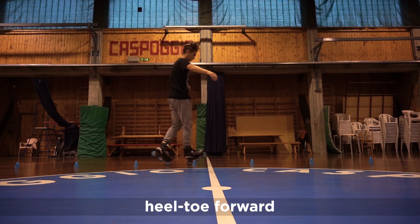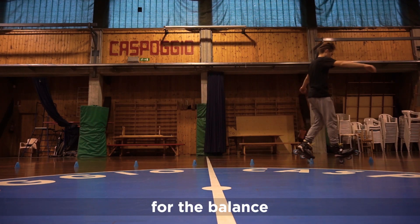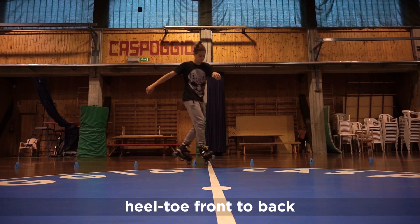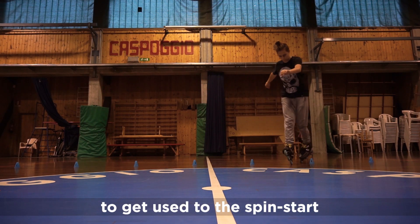This is the line you should draw during the trick. Heel-toe forward for the balance. Heel-toe front to back to get used to the spin start.